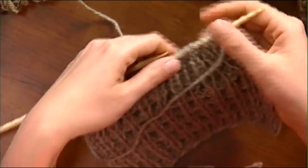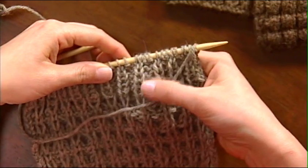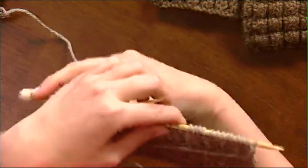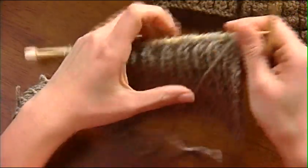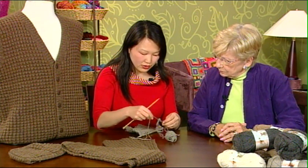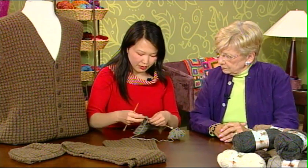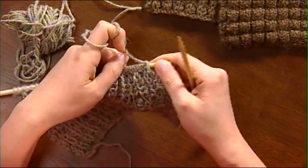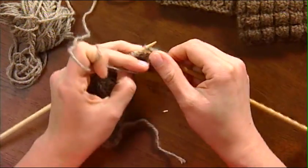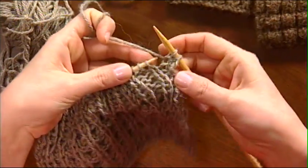I did that for five rows. On the wrong side, of course, those knit stitches become purls and vice versa — so on the wrong side it's a purl two, knit one ribbing. You can really see those columns of knit stitches there. Now the sixth row is where all the excitement happens, where this plain ribbing turns into this nubbly thermal stitch. So I'm going to set up by just purling those first two stitches.